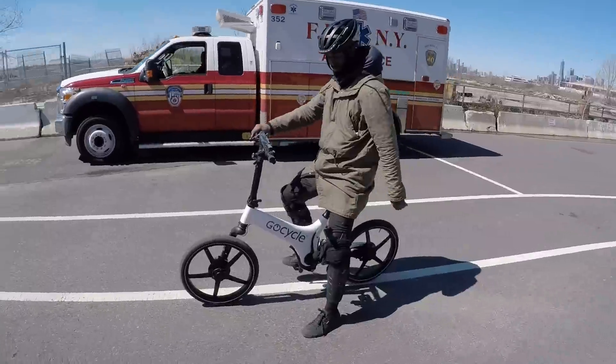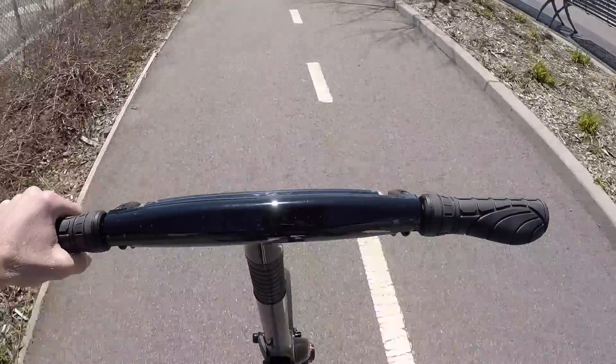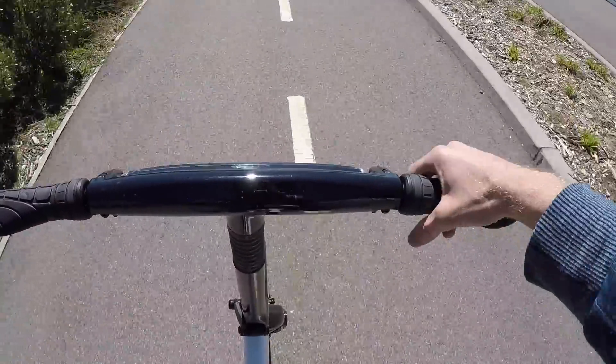Thank you so much, I appreciate it. For the full specs on the Go Cycle including standover height, wheelbase, and other stats, I'll see you back at electricbikereview.com. We're at Greenpath in New York — thank you so much, see you next time.